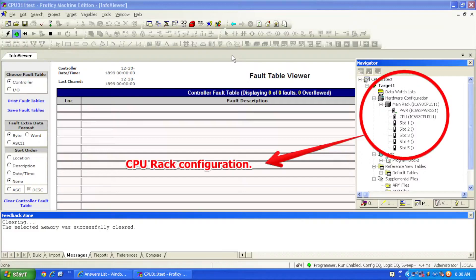The processor is stopped and disabled right now. The IO is disabled. Configuration is not equal and logic is not equal.